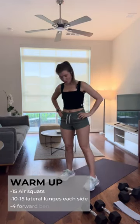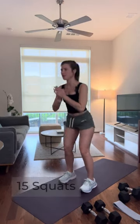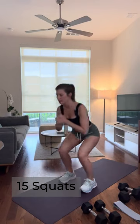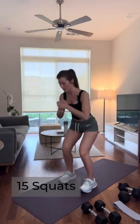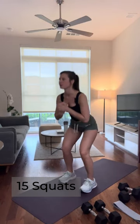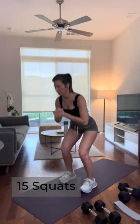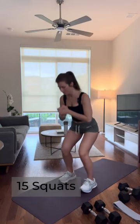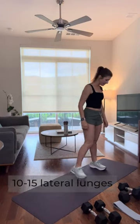Some air squats to get those leg muscles ready for the work we have with our weights. Feet about hip distance apart and we're here for 15 — go as low as feels good for your body. Make sure you're breathing throughout this, going at a pace that feels good for you, but those hips should be feeling a little bit looser. We're going to transition into a lateral or side lunge.